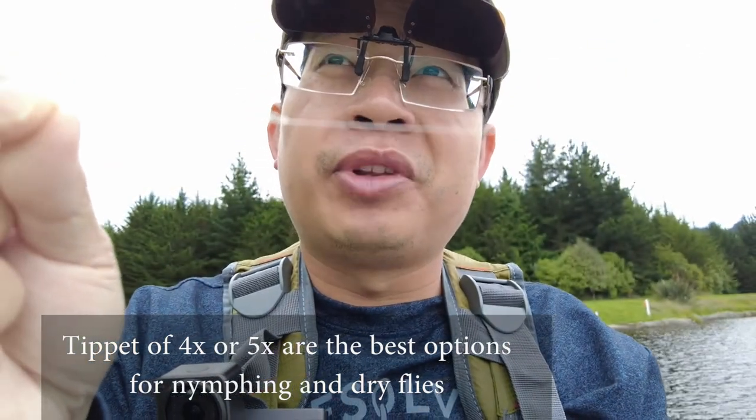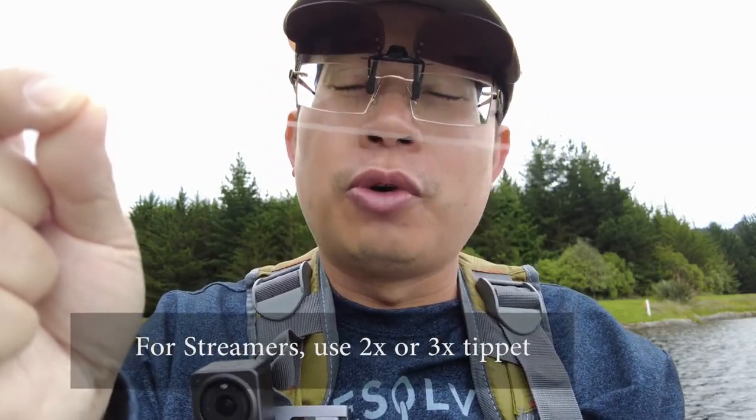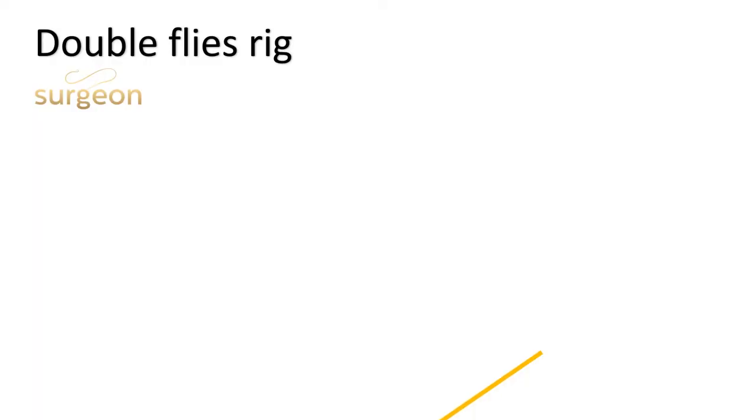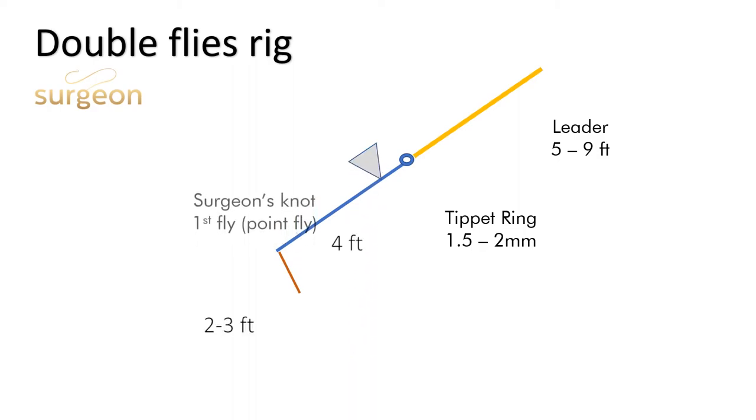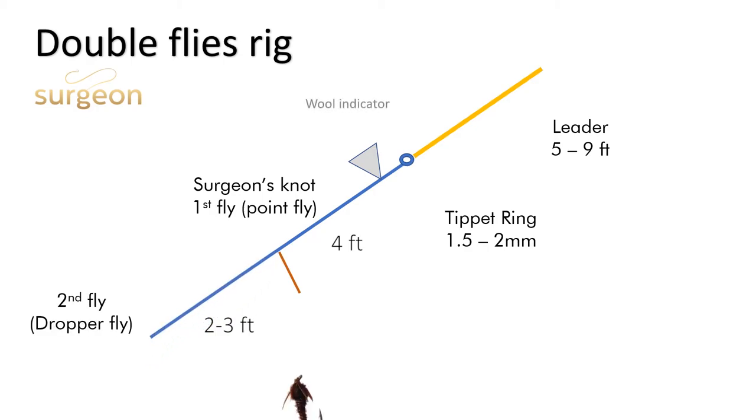From your tippet ring you can tie your tippet. I go with something like a 4x or a 5x. If you are streamer fishing with a heavy streamer, you want at least a 2 or a 3x. For the length of your leader and tippet, there's no hard and fast rule, but for beginners I'd suggest a 5 or 6-foot leader — especially the pre-made tapered ones. Anything longer, like 9 or 12 feet, just makes it messier to cast. For the tippet, I'd go with about 4 feet. If nymphing with two flies, tie the next fly about 24 to 36 inches below the first.